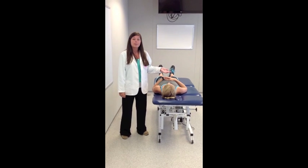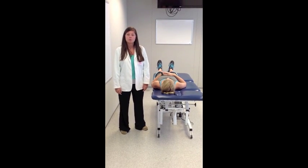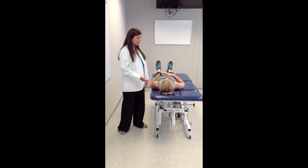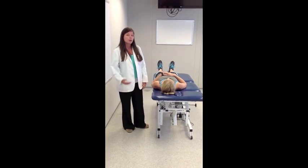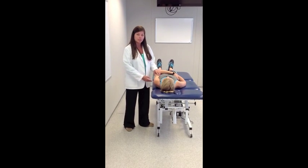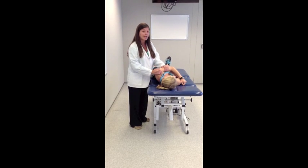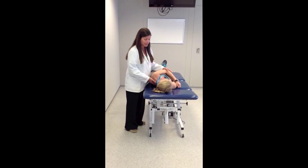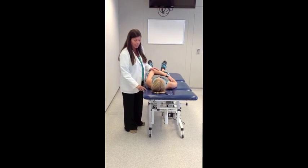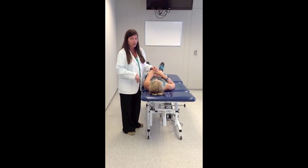I just tested Emily's right side, her uninvolved side, and found that she does not have any pain or apprehension with this test, so now we're going to move on to her involved side, her left side. The first thing you want to make sure you do is stabilize her scapula — make sure you're on her scapula and not blocking the humerus from moving in that posterior direction. Also, make sure the table isn't blocking the humeral head from moving in that posterior direction as well.